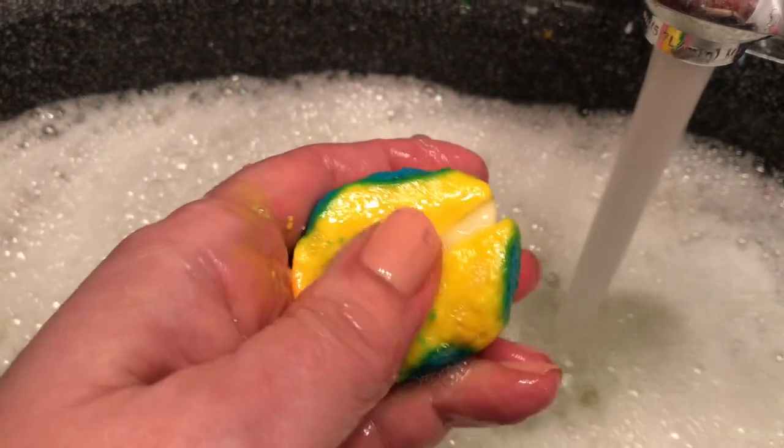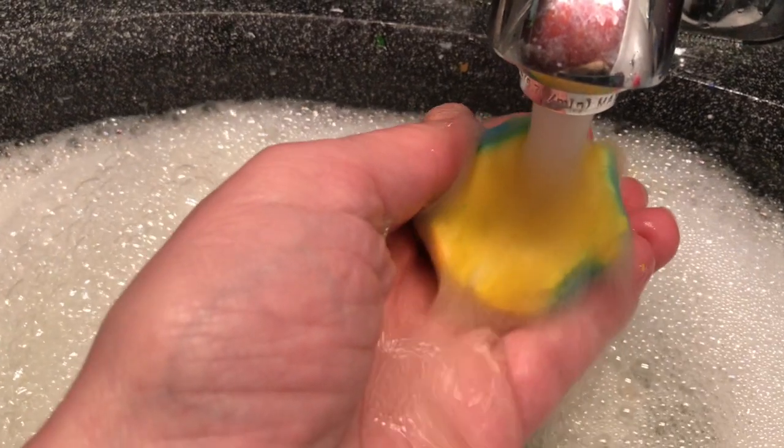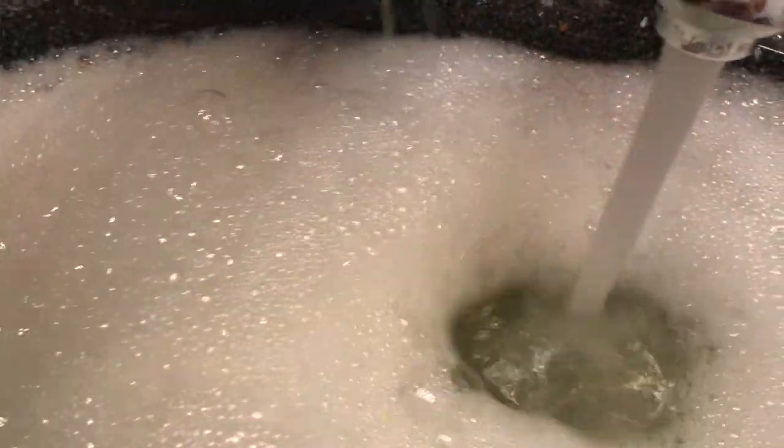Oh my gosh, this is awesome. Okay, look at that. I'm going to turn my water off here and just show you — look at the bubbles I got from this. Holy cow, this is really nice.